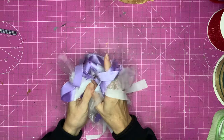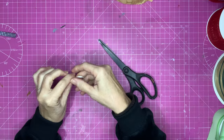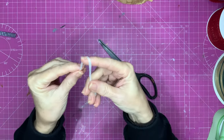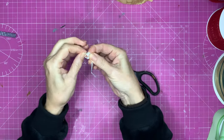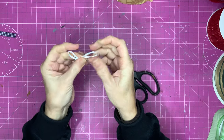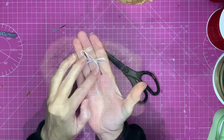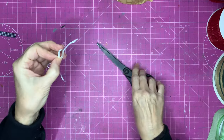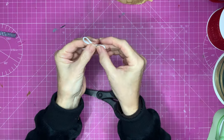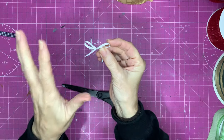Let's get stuck in with the first and most simple bow — a two-loop bow. Make a loop, form another loop in the other hand, and tie your knot using the loops, not the straight edges. You can then adjust the loops to the size you want, and then cut your tails. And you've got yourself a really simple bow. The rest are going to be that easy — they'll just take a little bit more time.